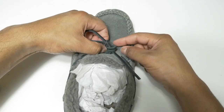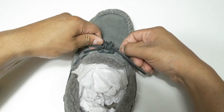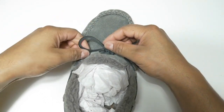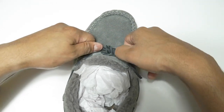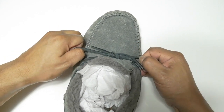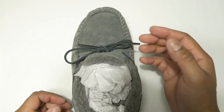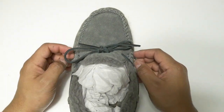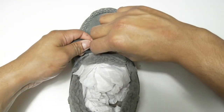With your other hand, the same procedure as before — grab it and pull, making sure that everything stays in place. Pull as hard as you can. Once you pull, you'll end up with something similar to this, though this is not the final result.